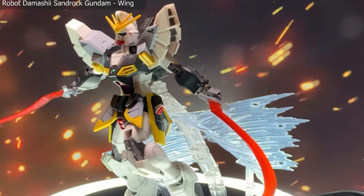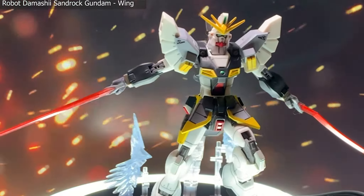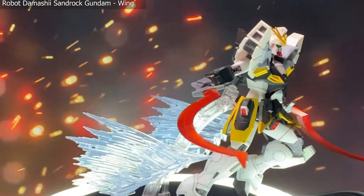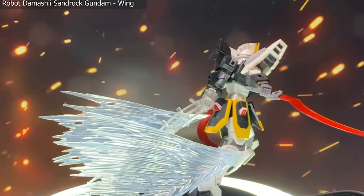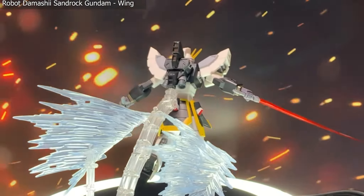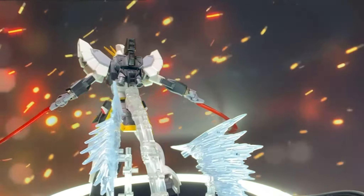With this more dynamic pose, I wanted to show you that not only does angling these effect parts make a big difference, but which side you point forward will make a big visual impact. Since these are sharper and tapered at the front, you can actually point them to where you want it to look like the air is coming off, providing a more realistic looking effect.